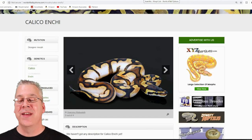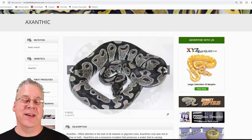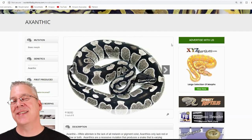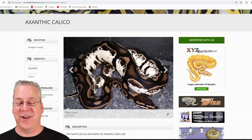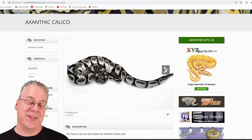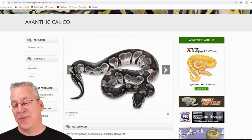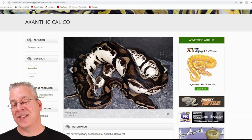Here's the Xanthic — it works really well with calico. Xanthic is a recessive morph that's pretty much black and white, wiping out all the color and leaving you with black, white, grays, and silvers. It's a really awesome snake. Mix it with calico and you get a really crazy combo. Scrolling through the pictures, I think I like the 50% white coming up the sides the best — where you can still see the pattern of the snake and the calico coming up the sides.